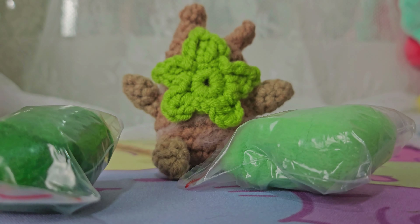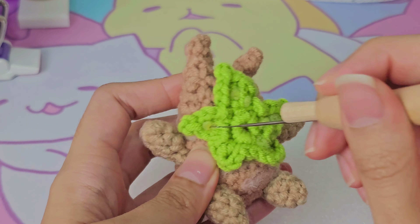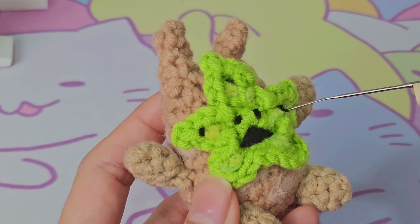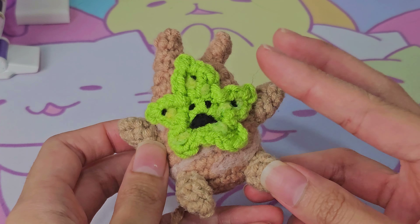To do that, I'm using needle felt. And apparently, in order to make an adorable Korok, I have to torment it first, just like in Tears of the Kingdom. And here is our cute little Korok!